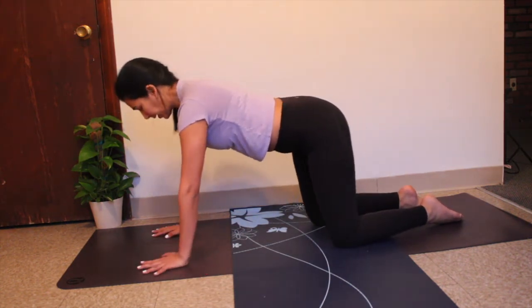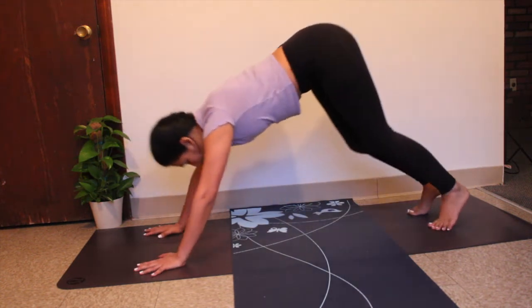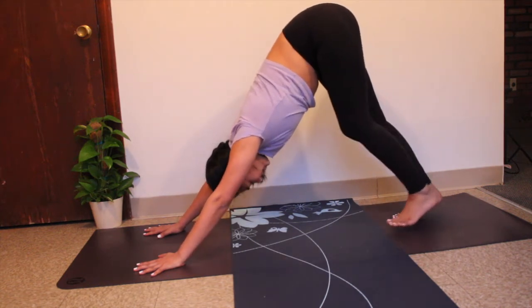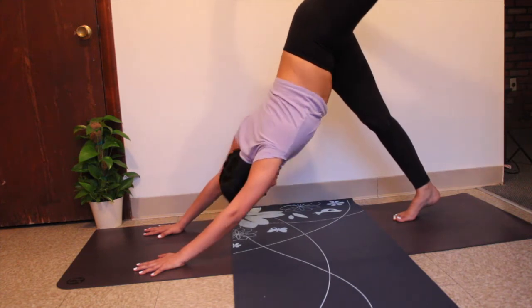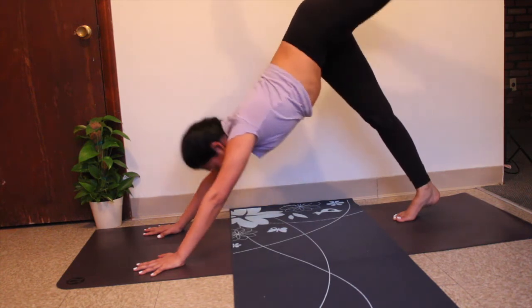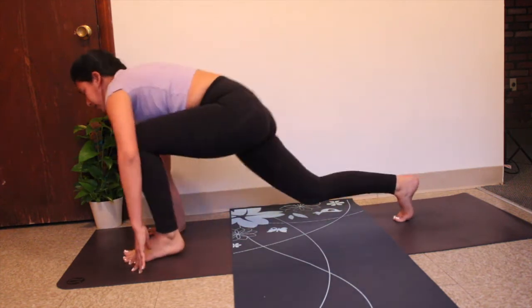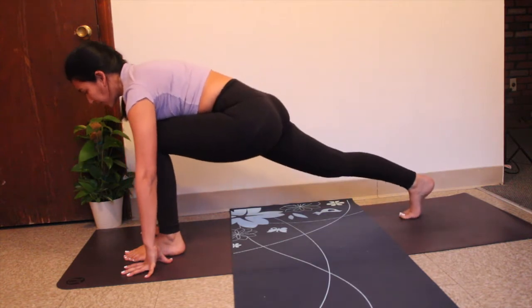From neutral tabletop, tuck your toes and lift your knees all the way up coming into downward facing dog. Inhale, reach your right leg all the way up to the ceiling, bend your right knee, open up your right hip, then turn your chest down and draw your belly towards your spine so your core is activated. Bring your right knee towards your chest and gently step your right leg in between your hands.